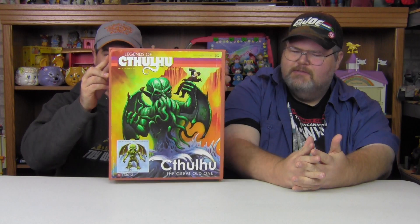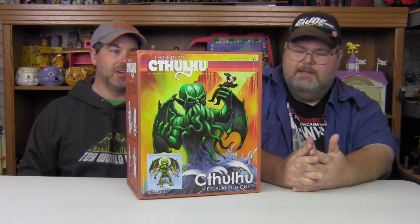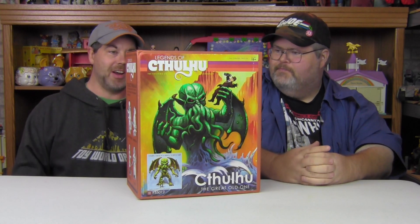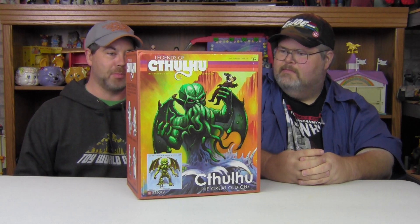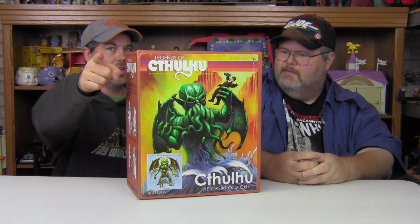Are you doing the wedding march? No, it's not the wedding march — it was dramatic music. The 12-inch Cthulhu! Cthulhu, the great old one. The great old one shall return to rule the earth, but not if the professor has anything to say about it. Will Cthulhu defeat the professor? You decide.